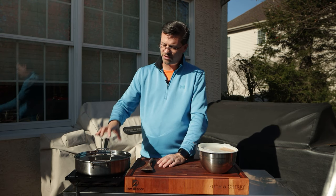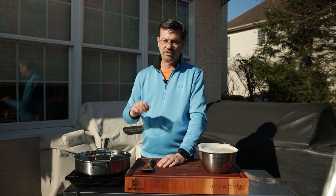Once this is simmering, we'll take our lid off and start stirring it every once in a while to help work out that moisture and reduce it down.